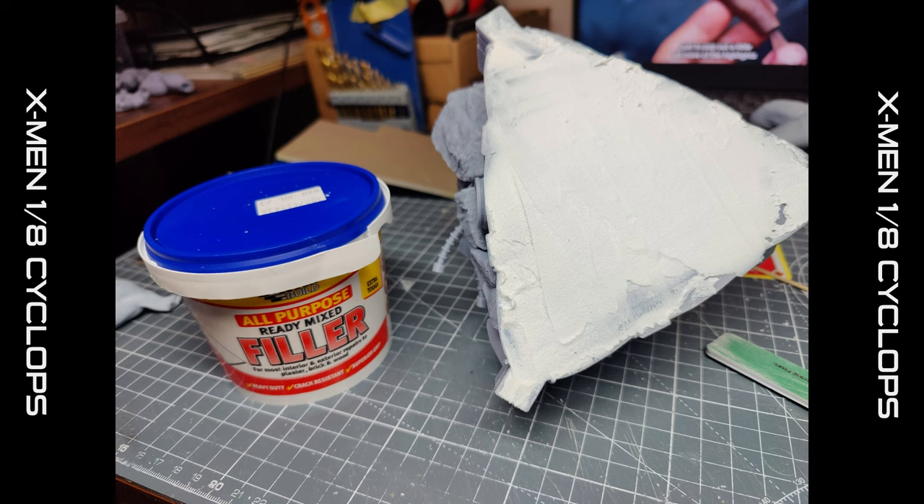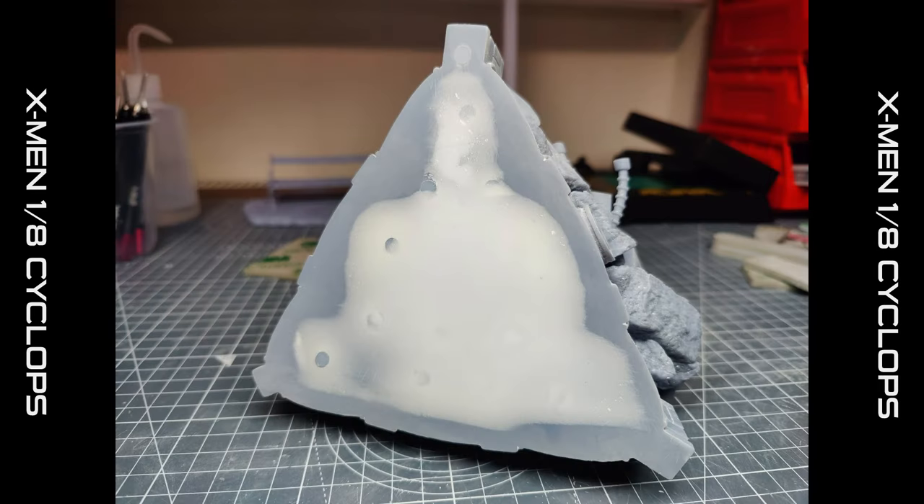After that I used an all-purpose ready-mixed filler — really nice and cheap — and covered all those blemishes. I then sanded that down. This is something you don't necessarily have to do because it is under the base, and some people have really good ideas of covering it with fan art and other things like that. This is just something I wanted to do because I knew I wanted to raise the base up at the end.